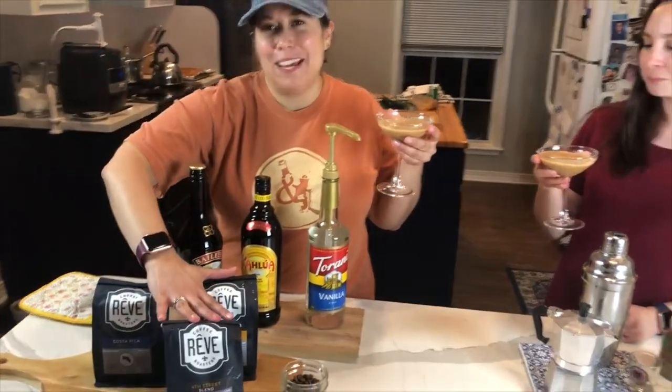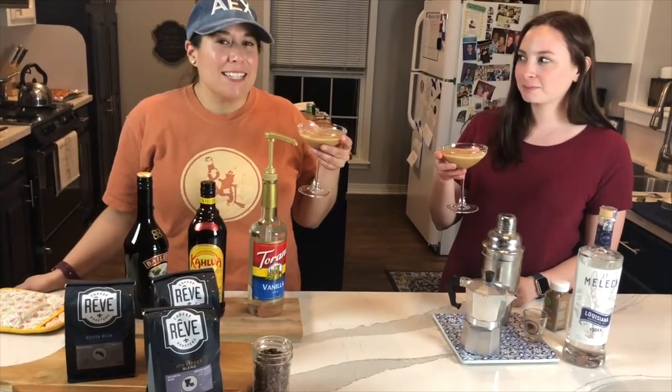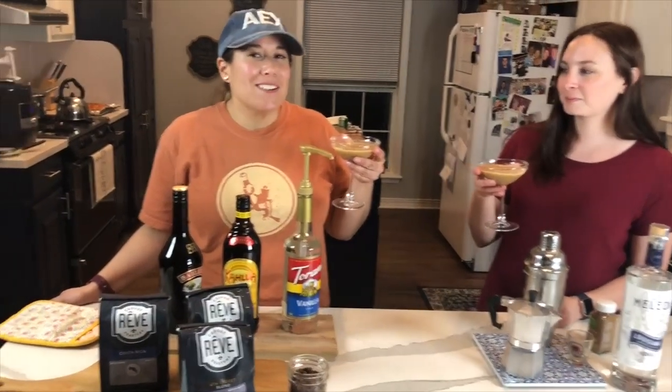Oh my gosh, that's so good — that's really good, I don't even like coffee and it's good! Thank you guys for watching, and remember that right now you can still go to the shop and pick up to-go bags of coffee so you can make this martini at your house. We are still taking takeout and to-go orders and you can call us at 318-448-0111. Thanks, bye!